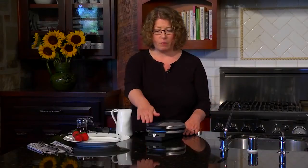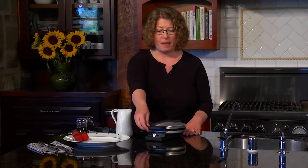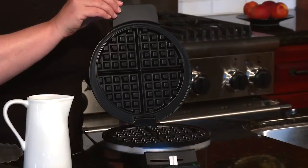Hi, I'm Mary Rogers and this is the Cuisinart Classic Round Waffle Maker. It has a brushed stainless steel housing with black accents on the handle, and a stay cool handle so you can lift it up to use it.